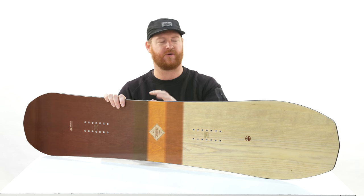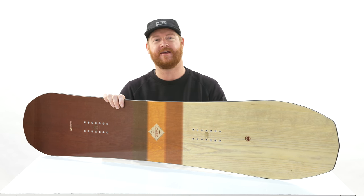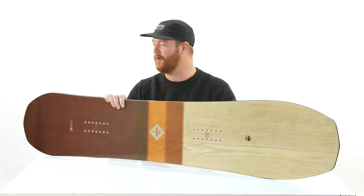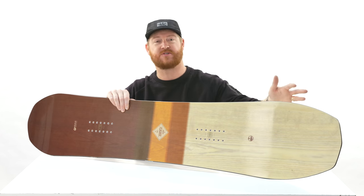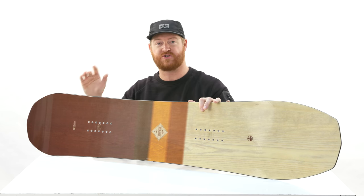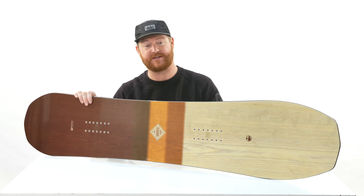Anyone outside of that 208-pound range, like myself, can still get on this thing and have a fun time. But again, this is a volume shift style board — 150 centimeters, quite a bit wider. The nose is a lot longer and the tail is shorter. This gives the ability to kick the tail around when you get into tight spots, when you're in tight trees.